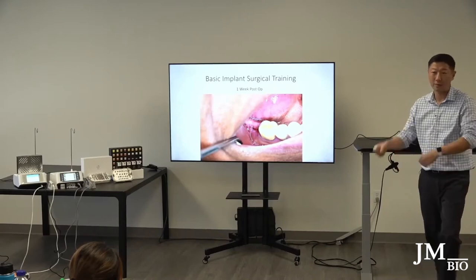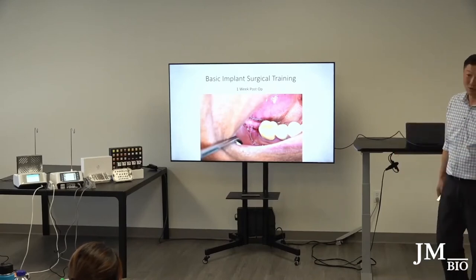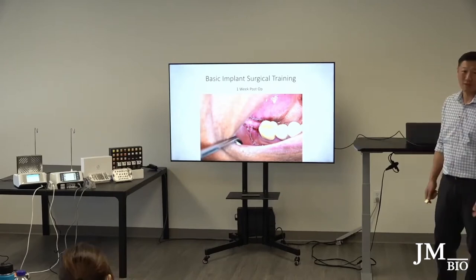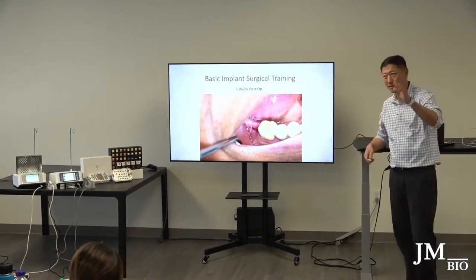Some doctors say you need to put a membrane on top and get closure. And with non-resorbable membranes you have to go back and remove it. Why go through all that hassle? The gel foam approach works and it's cheap — a box is about 60 dollars.